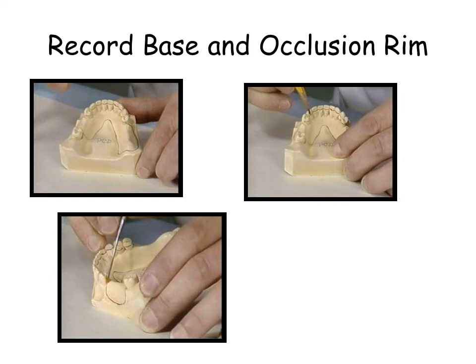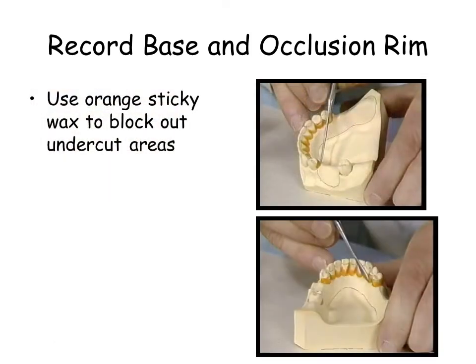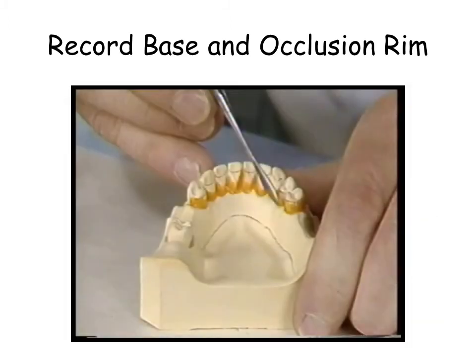The cast should be dry. Using orange sticky wax, block out undercuts, as seen in the illustration. Use red rope wax to outline the record base.